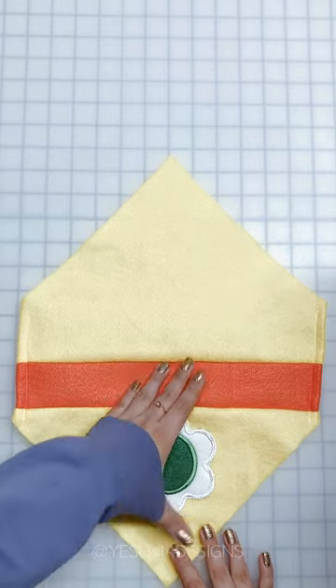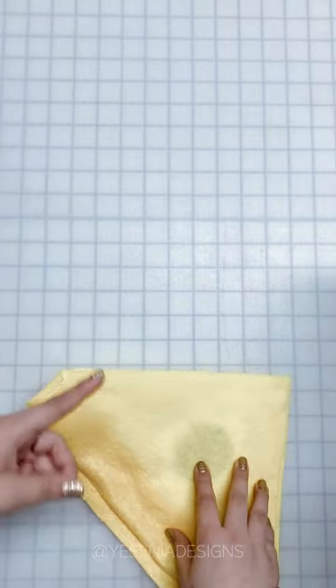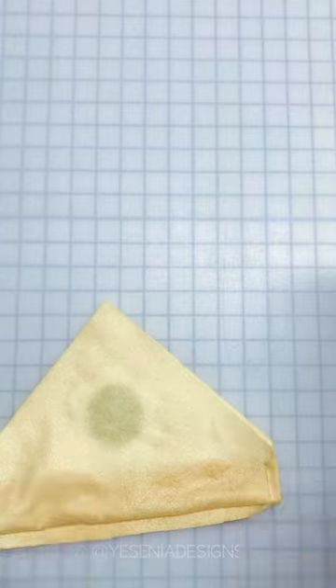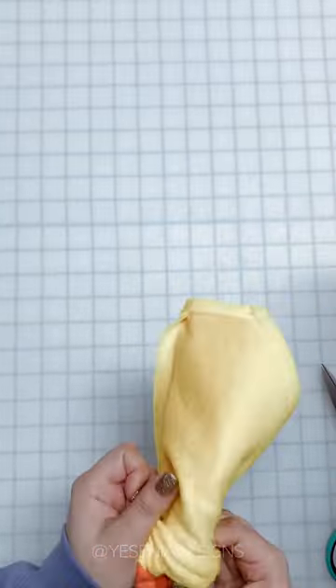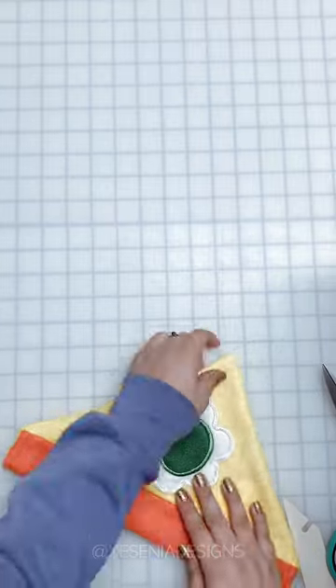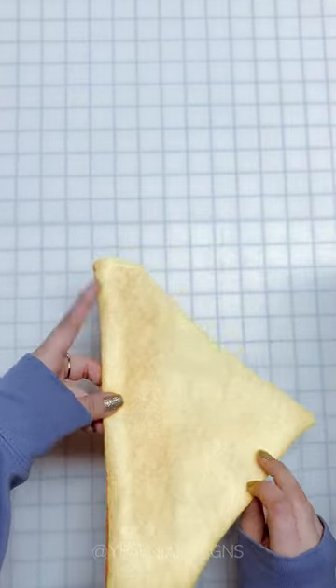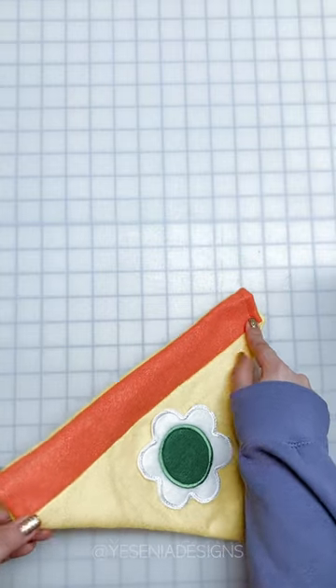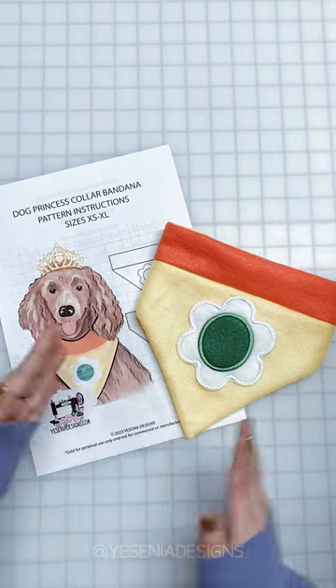The sides are hemmed. Now we're going to flip it right side out — this is the front of the bandana and this is the back. We're going to connect them again right sides together and sew a one-fourth inch seam allowance from this corner to the other corner. Once you flip the bandana right side out, this is what it should look like. The last thing we're going to do is create the casing by sewing across from this corner to the other corner.